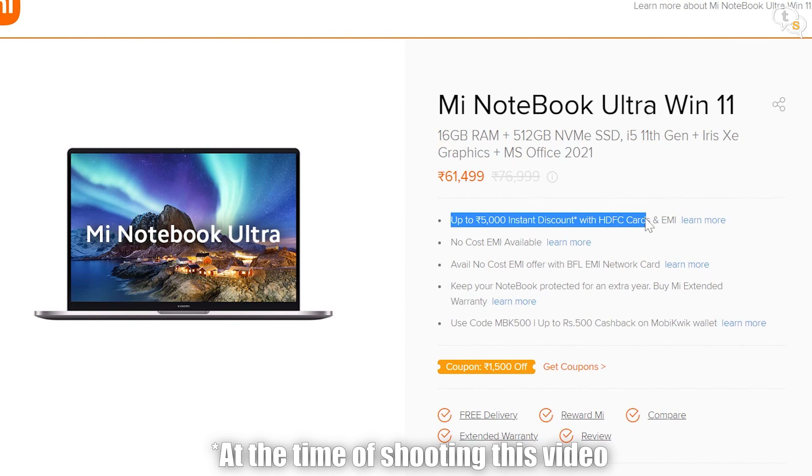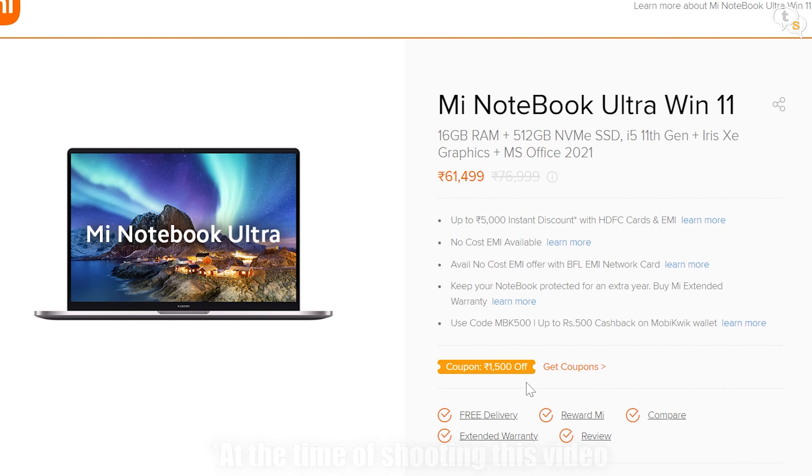The Mi Notebook Ultra has great specs, and with discounts and coupons available, the laptop is around ₹55K for the 16GB RAM Core i5 variant, down from around ₹61K. There's a ₹5K instant discount on HDFC cards, a ₹1500 coupon by Xiaomi on their website, and Amazon also has a ₹4K discount at this time. With the aluminium build, fast processor, gorgeous 3.2K 90Hz display, fingerprint sensor, backlit keyboard, and premium looks, it's a great all-round laptop — and with the discounts running, it is totally worth it.